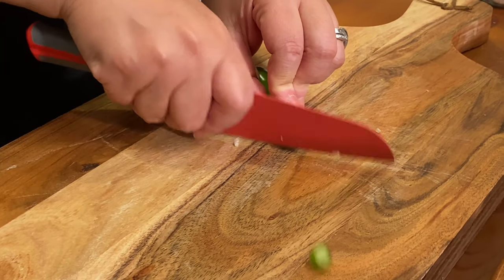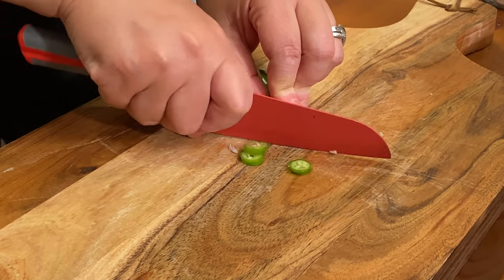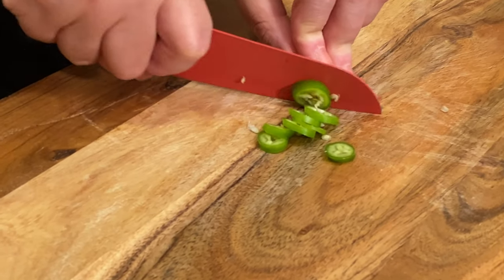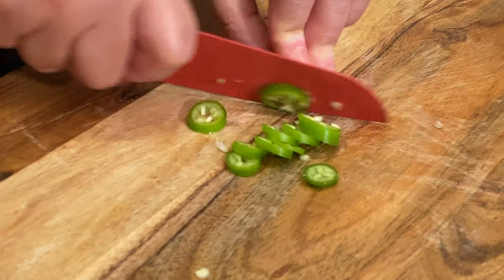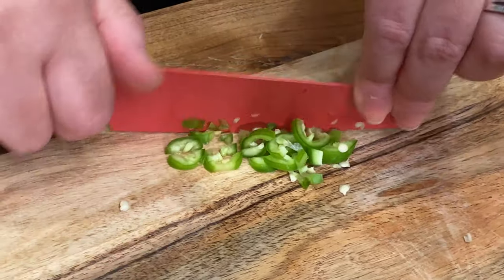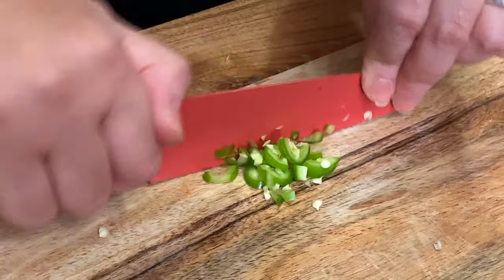I'm cutting my jalapenos. These are very spicy, so I'm not gonna put too much. This is enough. You put jalapenos as much as you want — it depends how spicy you want your taco to be.